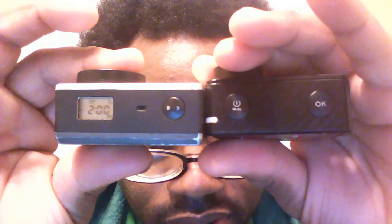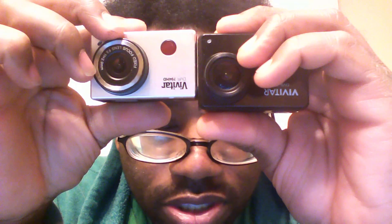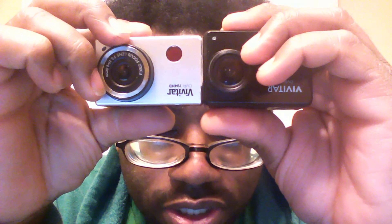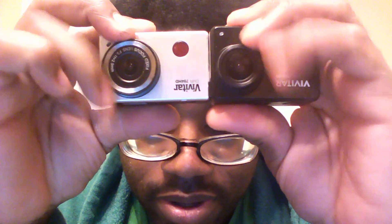The lenses — this is a wide-angle lens for the 12 megapixel here. For this one I'm not sure if it's wide angle, but it's a smaller view. When I record in 1080p, which you'll see in the ending of this video, it doesn't seem to be like that fisheye type lens.